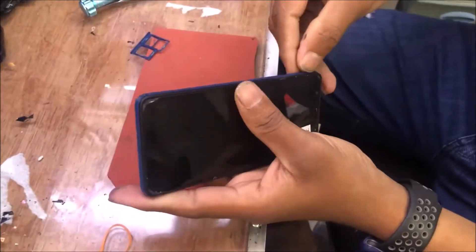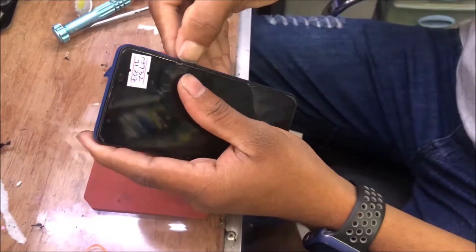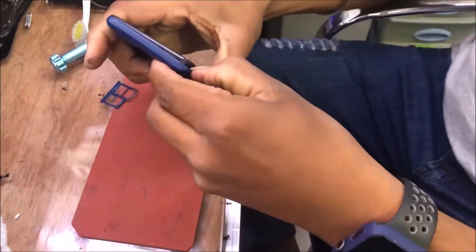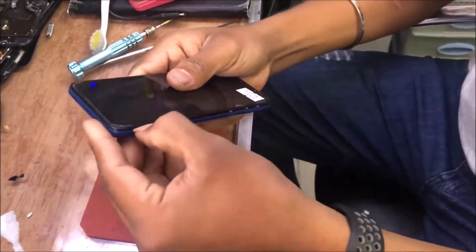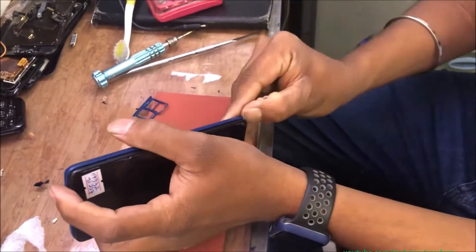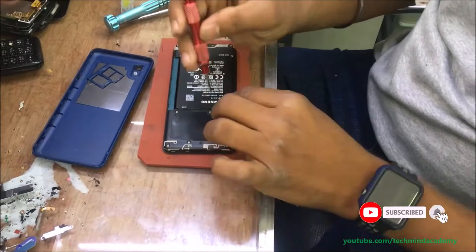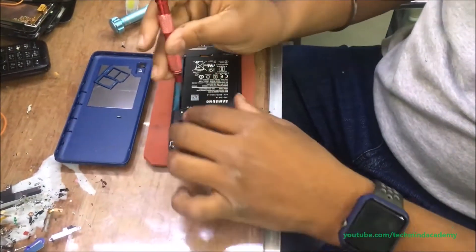Hello friends, today I am going to give you a solution for the Samsung Galaxy M01 Core not charging. It is a very simple method. First of all, you can remove the cover and nails just like this.